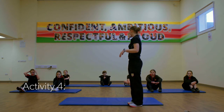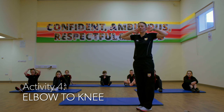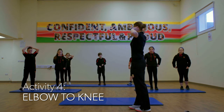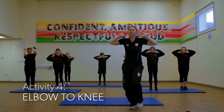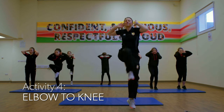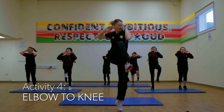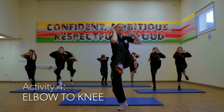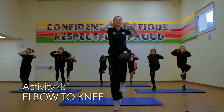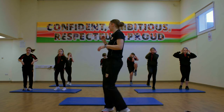Number four is going to be an elbow to knee. Bringing your hands out by your ears, you're going to bring your knee up and your elbow down — it's opposite elbow to knee. So it's just a jump, elbow, jump, elbow, jump. Elbows up and off we go. Well done, keep it going. Lovely — 10 seconds left. Get those knees nice and high. Three, two, one and stop there.